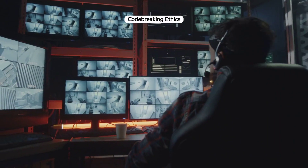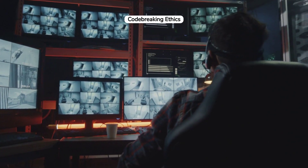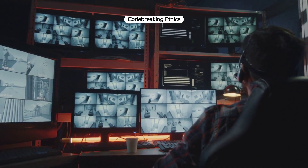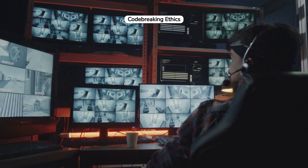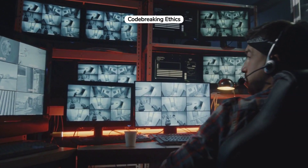Ethical considerations surrounding the secrecy and deception in code-breaking activities during WWII remain topics of debate. The use of intercepted communications raised questions about privacy, the morality of espionage, and the lengths justified in warfare.